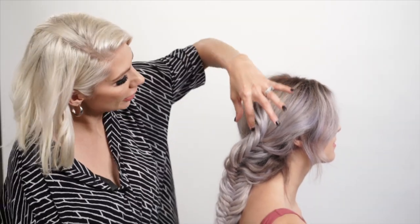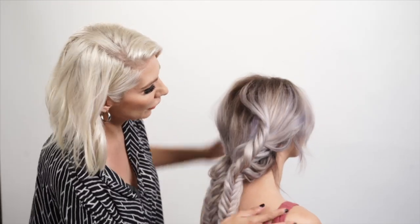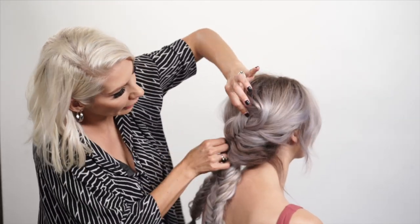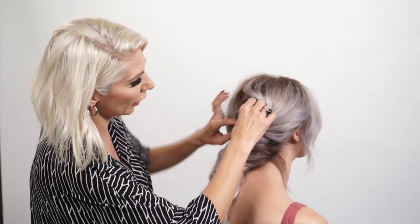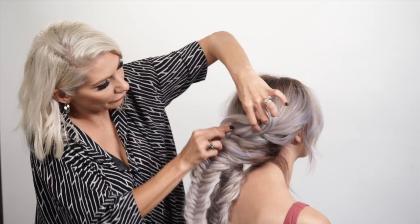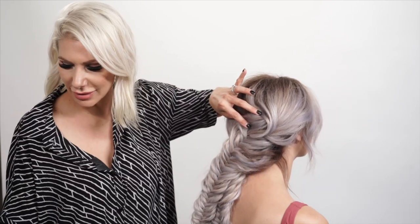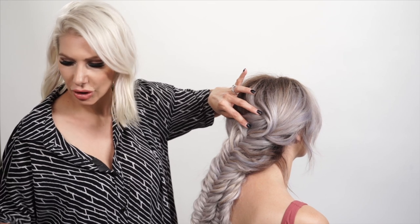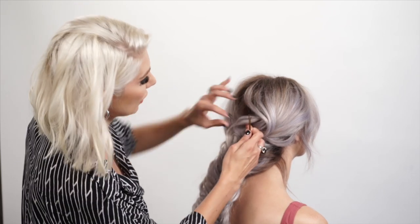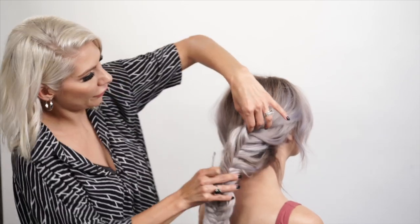We're going to spread out that fishtail top — if you can imagine just fanning it, kind of folding it. Everything's going to be on this side, so we're just going to fold it in. Then I'm going to bobby pin that top section into place. Her hair is pretty thick so we're going to use a large bobby pin. Just kind of fold it and drape it across.